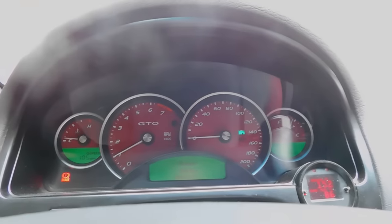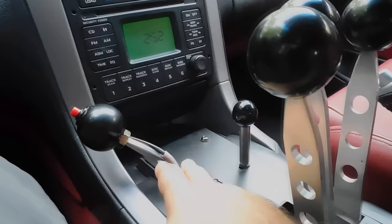Okay guys, this is my 06 GTO with a killed-off shifter, 4L65E — this is an RPM stage 5 tranny. Park, reverse, neutral in the gears — that's a reverse lockout, it's a manual reverse lockout.